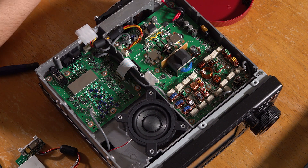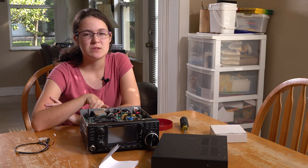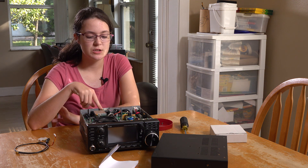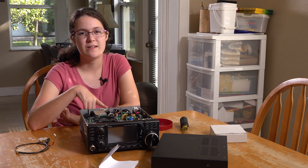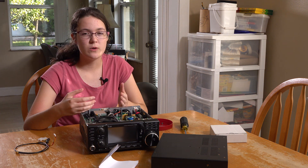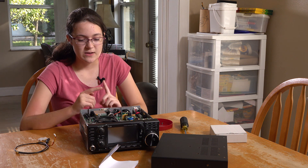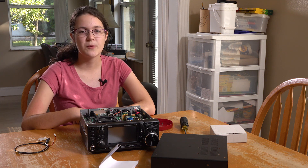It doesn't require soldering or drilling, so that also helps speed up the process and make it easier. I went ahead and put this back in because we want to see how it works with our RSP2 SDR. This thing works by sampling the internal RF of the radio after the front end filter and the low noise amplifier. It samples both the transmit signal and the receive signal, so you can view your transmit signal as well as the receive signal coming in. That's pretty much how it works. The last thing you would have to do is put the top back on and screw it back in.